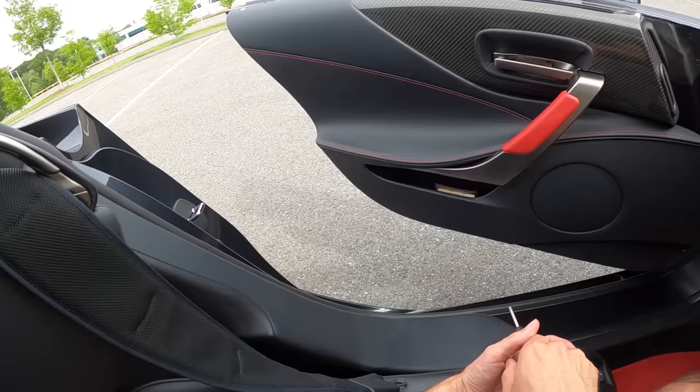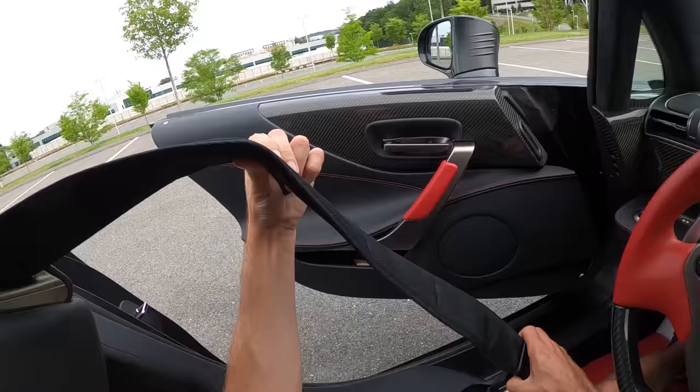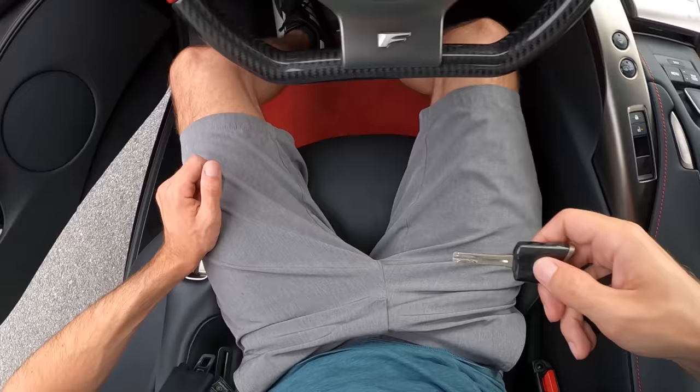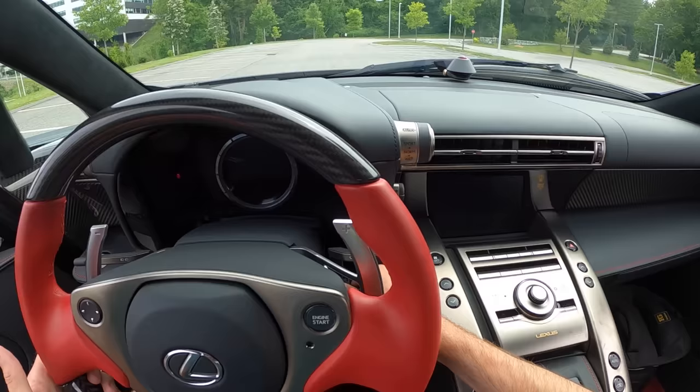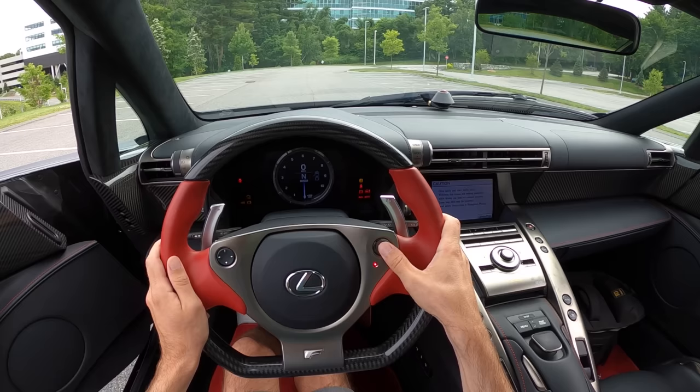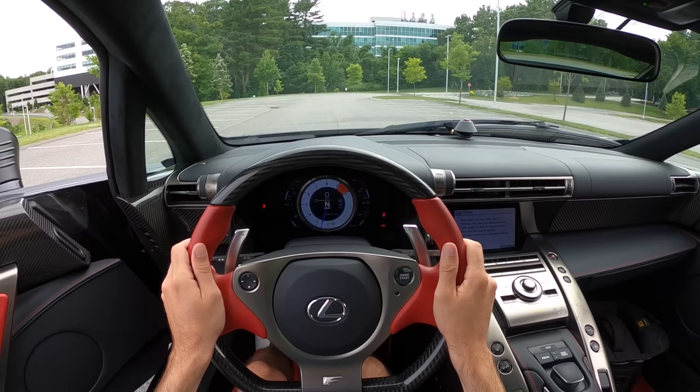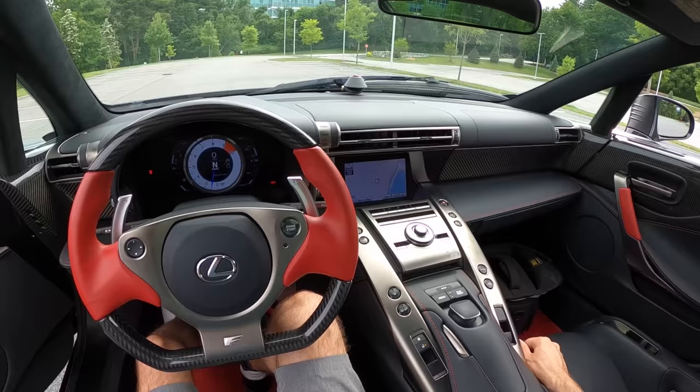The seatbelts I believe are airbags — the seatbelt has all this crazy padding on it, which is a little strange. We're going to start it with the door open, so we'll get our carbon fiber key on these incredible pedals, get on that brake pedal, turn to on, make sure we're in neutral, and then hit the engine start button. Car's already warmed up. Throw it into sport mode. That is how good it sounds.